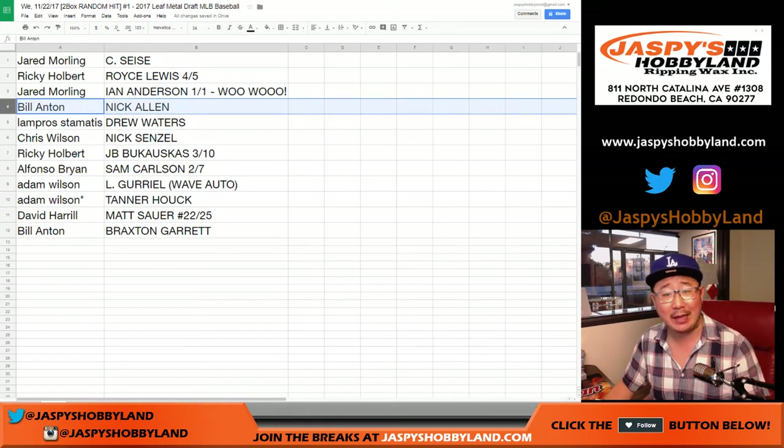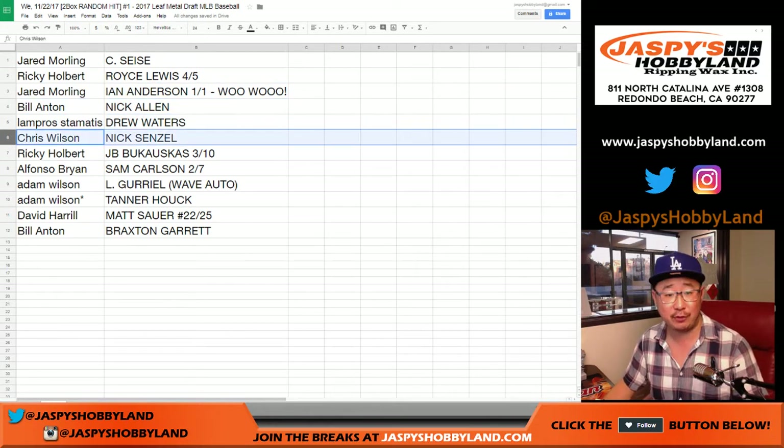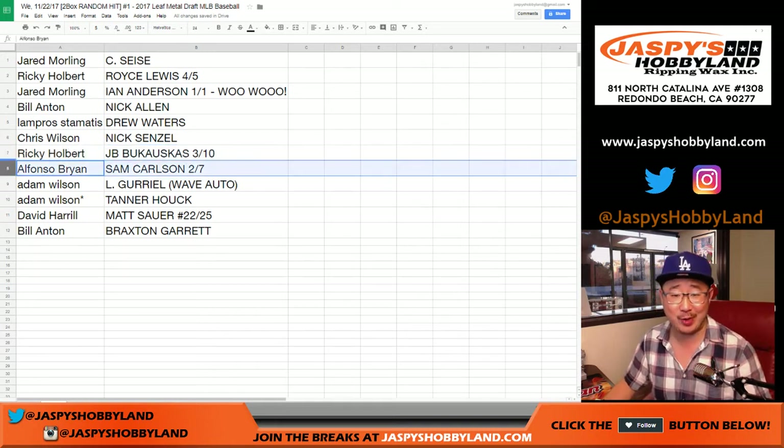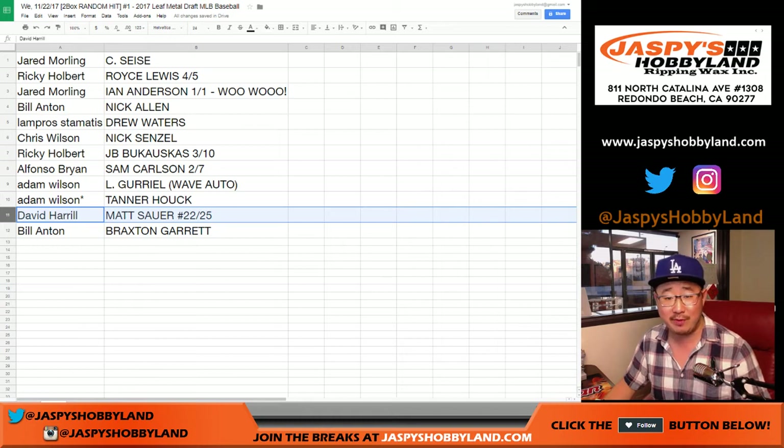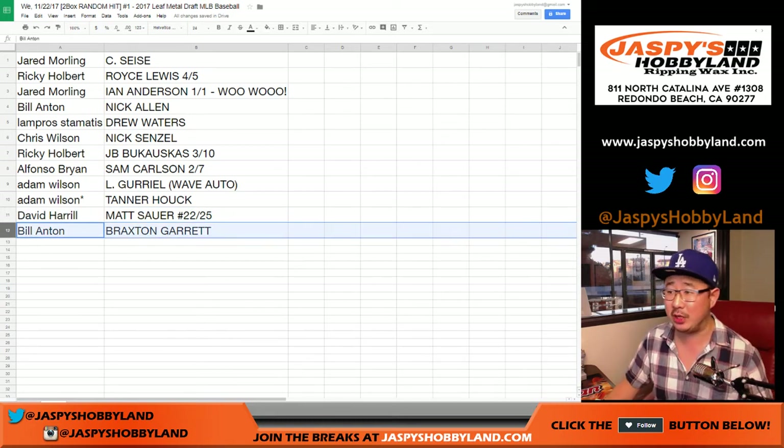Bill with Nick Allen. Lampros, Drew Waters. Nick Senzel for Chris Wilson. Bukowski, three out of ten for Ricky. Alfonso, you've got the Sam Carlson, two out of seven. Lourdes Gurriel for Adam Wilson, as well as Tanner Hawk with your last spot, Mojo. Big Boys 007, Matt Sauer, 22 out of 25. And Braxton Garrett for Bill Anton.